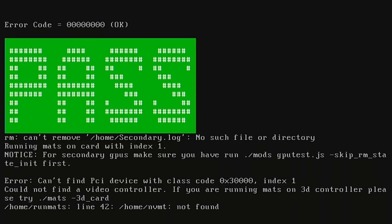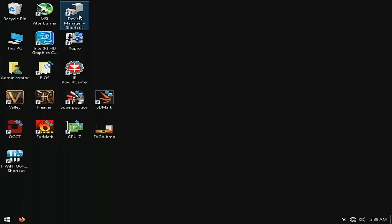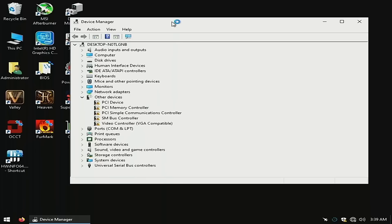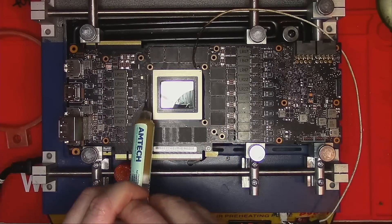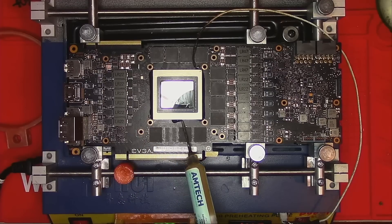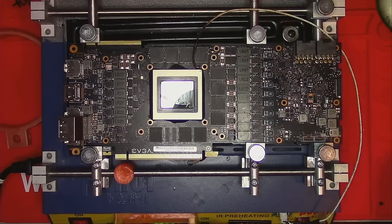Nope, memory test passed. Let's boot into Windows and see what happens. As soon as the drivers install, I'm greeted with a black screen of death. Since everything seems to work fine except for the core itself, I have no other ideas as to what's wrong other than a bad connection somewhere under the GPU, so let's remove the GPU, get it reballed, and try again.